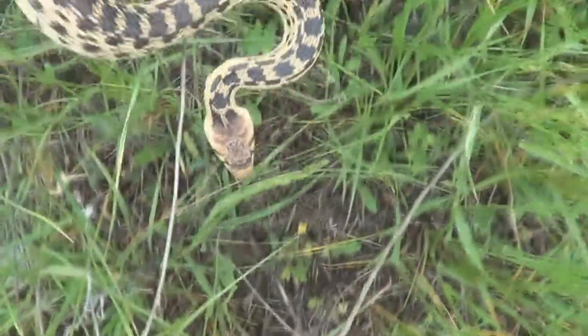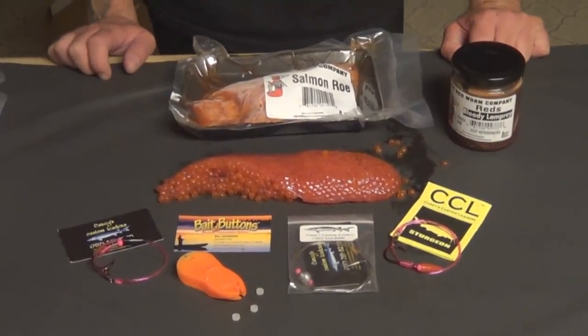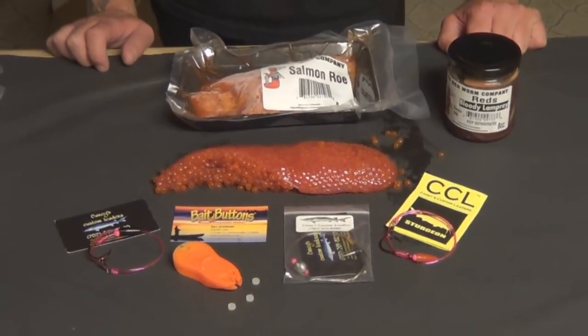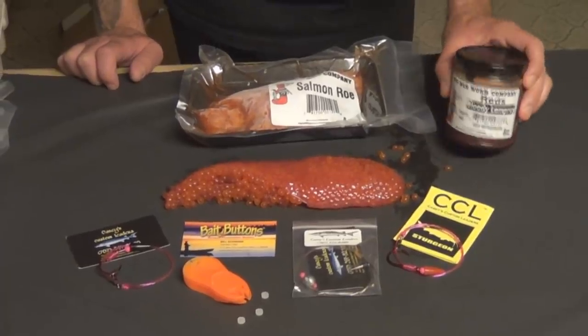Here we go, getting ready to go at it again after those sturgeon. I'm going to show you how your backyard gets prepared. I got some bait: got that big red worm, bloody lamprey eel in the jar.